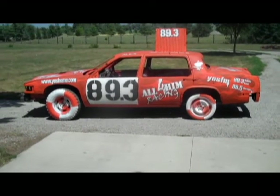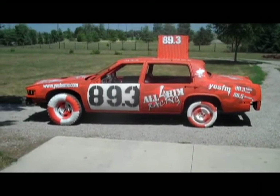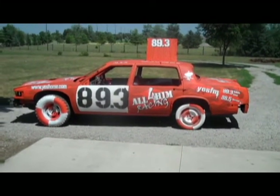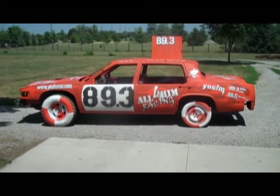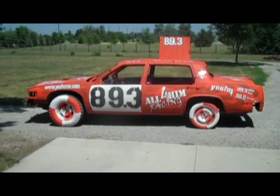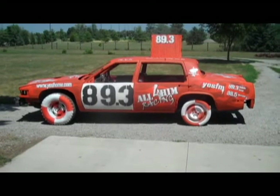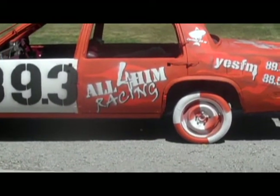Hey guys, this is Jim and I want to show you very quickly around our latest demolition derby car. This car is going to run in Allen County Indiana, which is Fort Wayne, and because we're running Fort Wayne it's a lot harder for people to get YesFM in. So instead of having YesFM as the primary advertisement, we're advertising our derby ministry — focused on All4Him Racing.